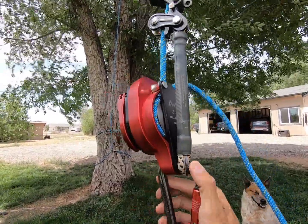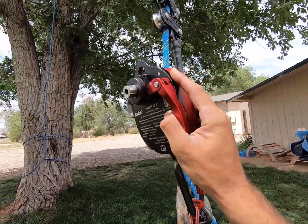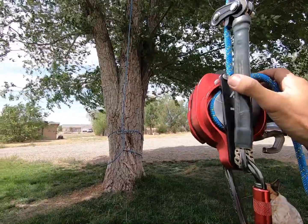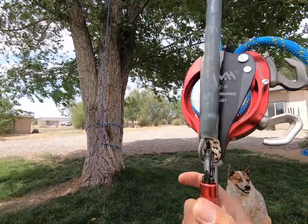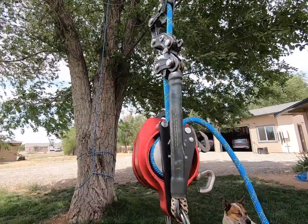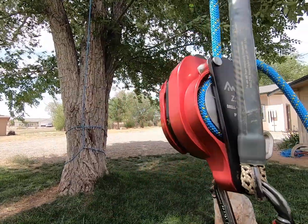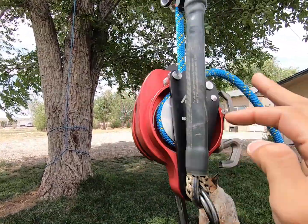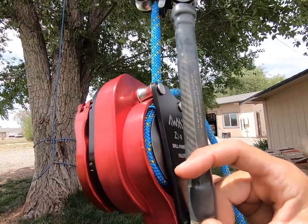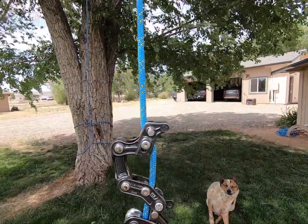They say you need a backup system for this, and in other videos you can see a secondary rope setup being tended as you go up. I thought that if something went wrong, it would chew up the rope within this device. So I figured if I was above the device with my life-support secondary, I'd probably be okay.